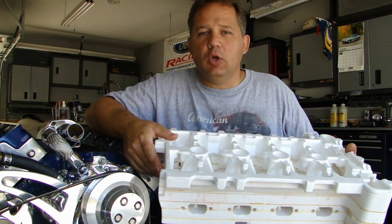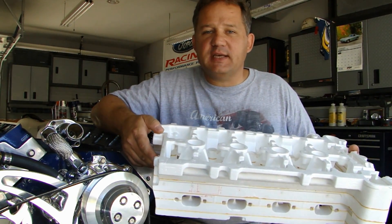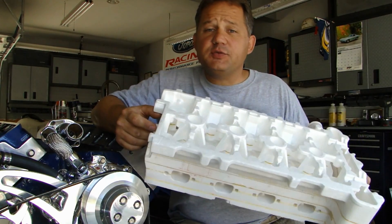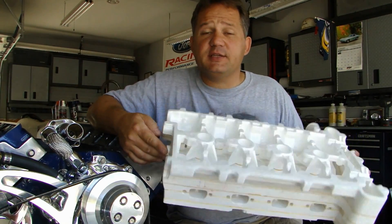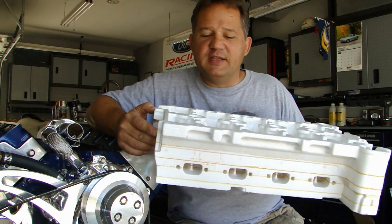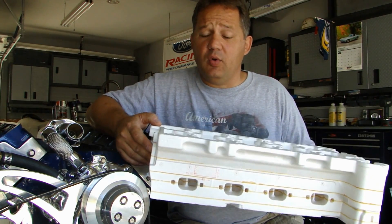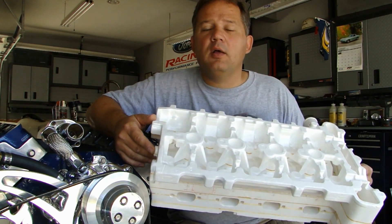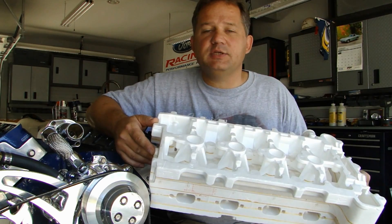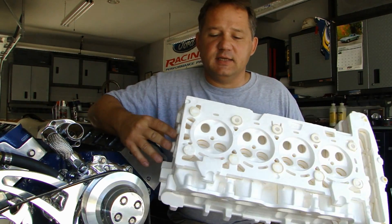Most cast aluminum parts that are cast using the Lost Foam technology start out like this. This right here is a cylinder head. It doesn't look like a cylinder head because it's not made out of aluminum, but it's a precision model of exactly what a casting of a cylinder head would look like when it comes out of the mold. This is how all Lost Foam cast parts start their life — and this is a cylinder head.